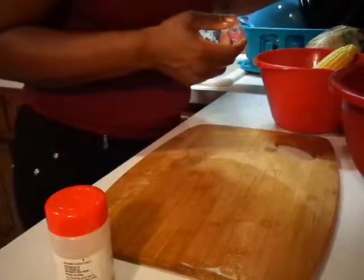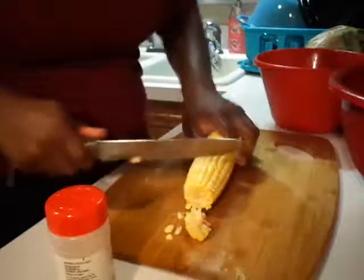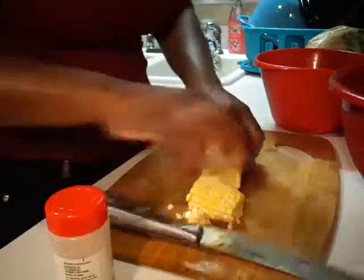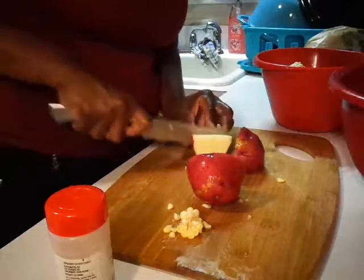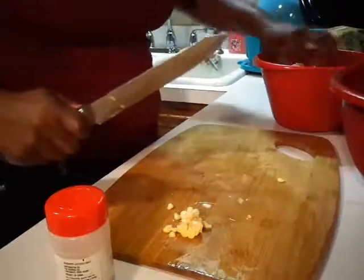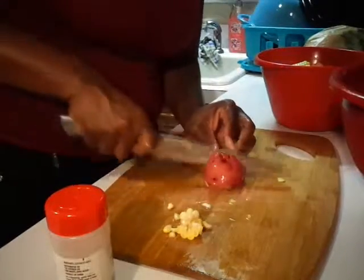Now I'm going to get my cutting board out and cut up my corn — just cut the tip off, just three pieces. And I'm going to cut up my potatoes. I like a lot of potatoes in my crab boil. I should have got some crawfish — that would have been good. So yeah, my potatoes are being cut, just like that.